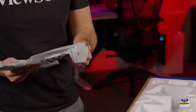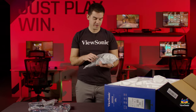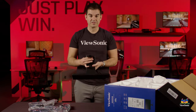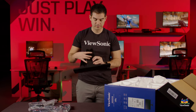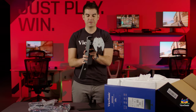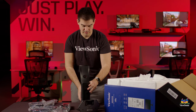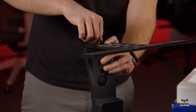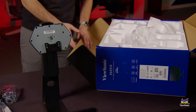Next we're going to take out the parts to assemble the stand. The stand comes in two pieces: a foot that sits on your table or desk, and an upright that connects to that foot. The upright supports up and down adjustment, pivot, and swivel. To connect the foot to the stand, flip the stand over, put the foot into it, and screw down the one thumbscrew — no tools required. It's very easy, and just like that we have our fully assembled stand.